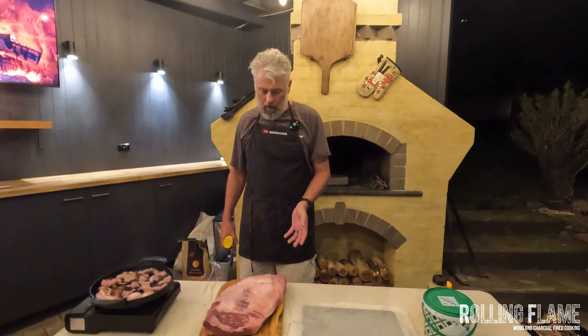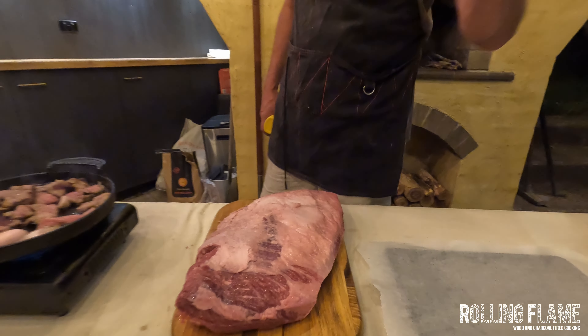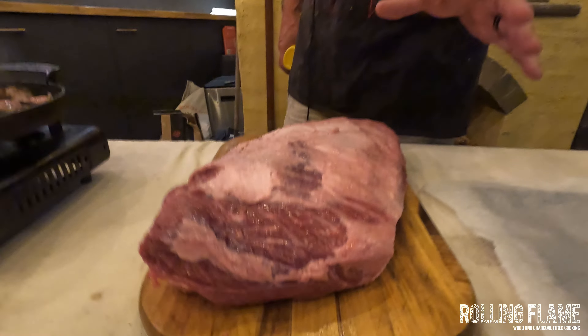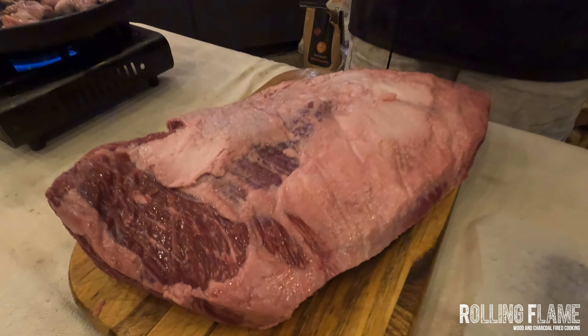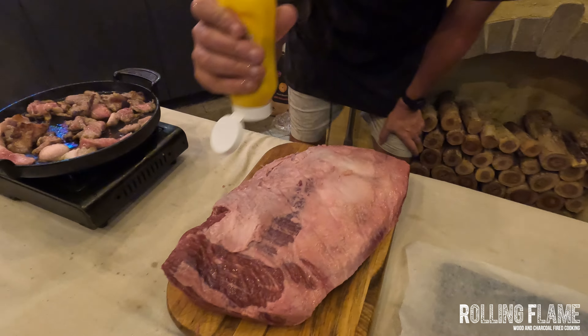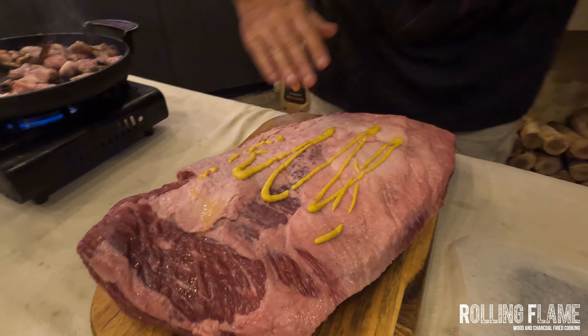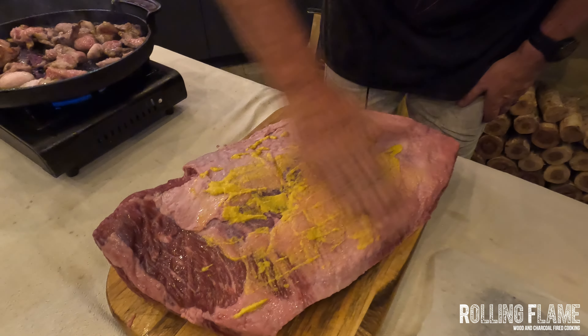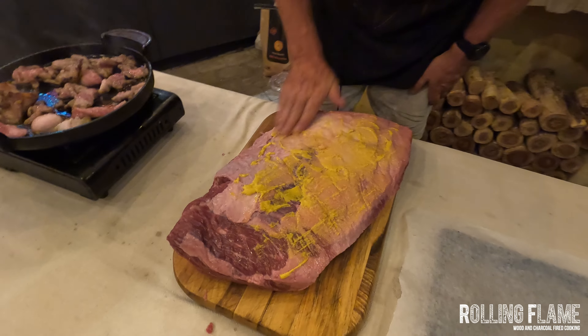Now we've got the fat cap side, and we're going to leave this about five millimeters thick — a quarter of an inch if you're in the States. You don't have to use a binder, but I'm going to use American mustard tonight. Then I'm going to do salt, pepper, and garlic. Some people just do salt, some do salt and pepper, but I think salt, pepper, and garlic is better.